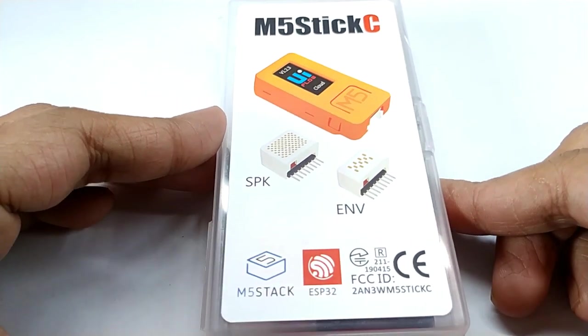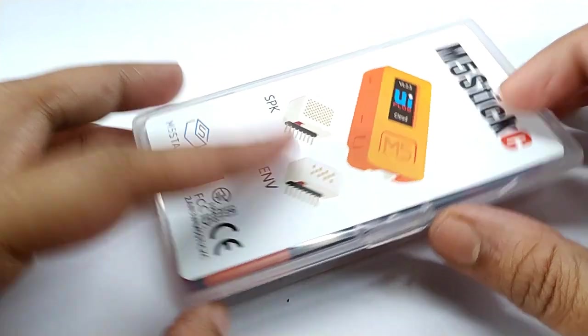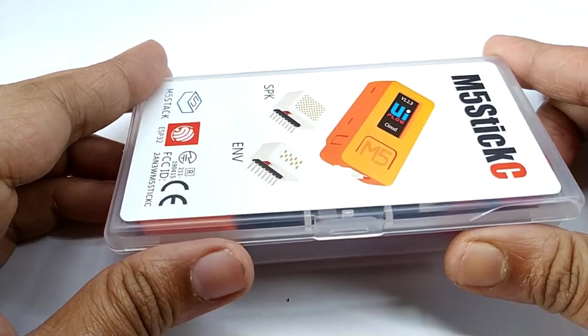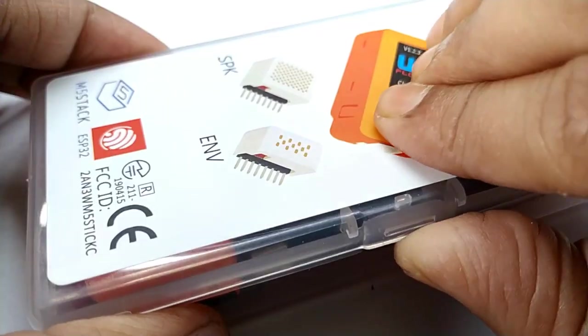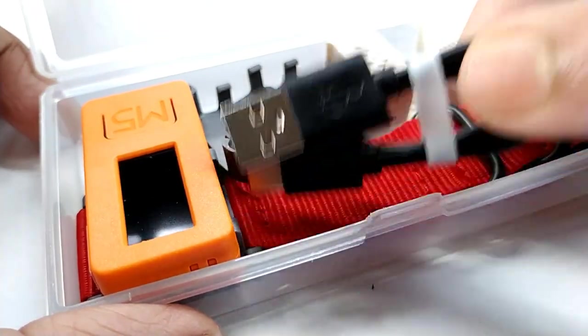It is smaller than the M5Stack module and this kit has two extra attachable hats for StickC. Inside the box there is a USB-C type cable for programming and charging.